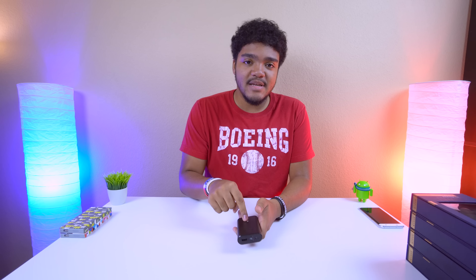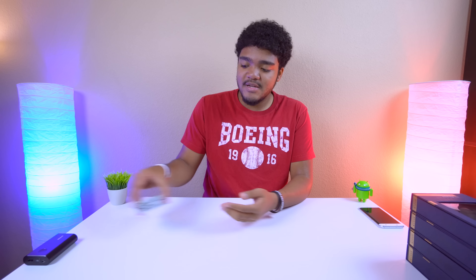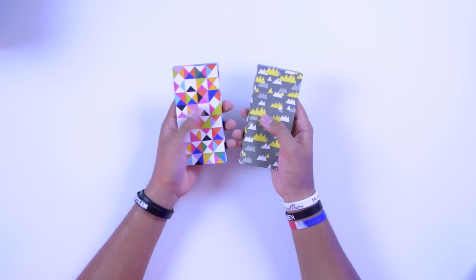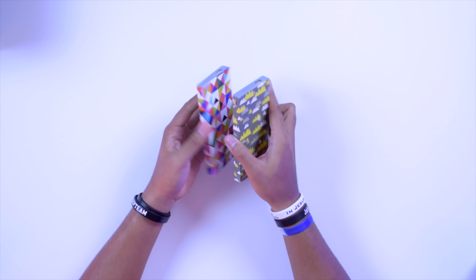Hey, what's good guys, Easy Tech 231 here. If you've been following the channel for some time, you've probably seen a lot of power banks here — regular ones and some awesome ones from Anker. But I've been on a mission to check out some of the most interesting power banks out there, and I recently came across these guys.